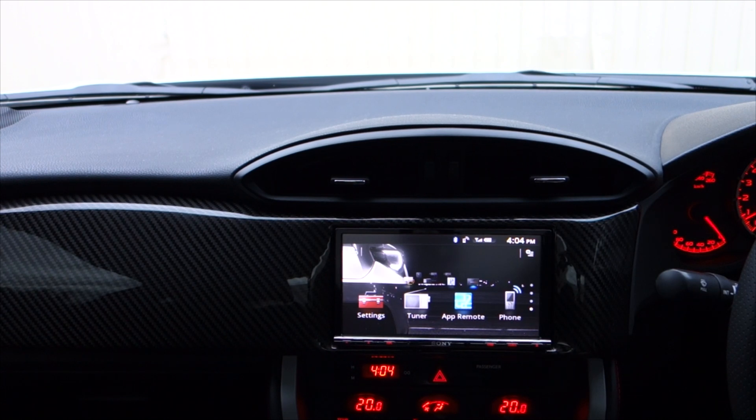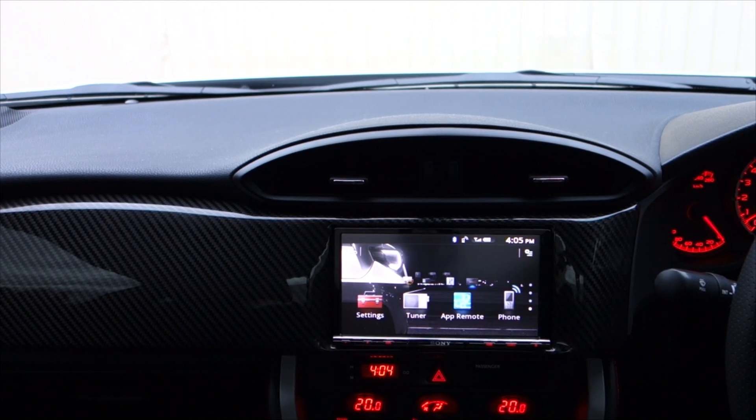Hi everyone, Will from Project BRZ here. Today I thought I'd give you an update on the car entertainment system that I've installed into the BRZ in the last couple of weeks. It consists of a Sony XAV712BT head unit. I haven't done anything in terms of speakers and amplifiers because it's not going to be about music in this car.